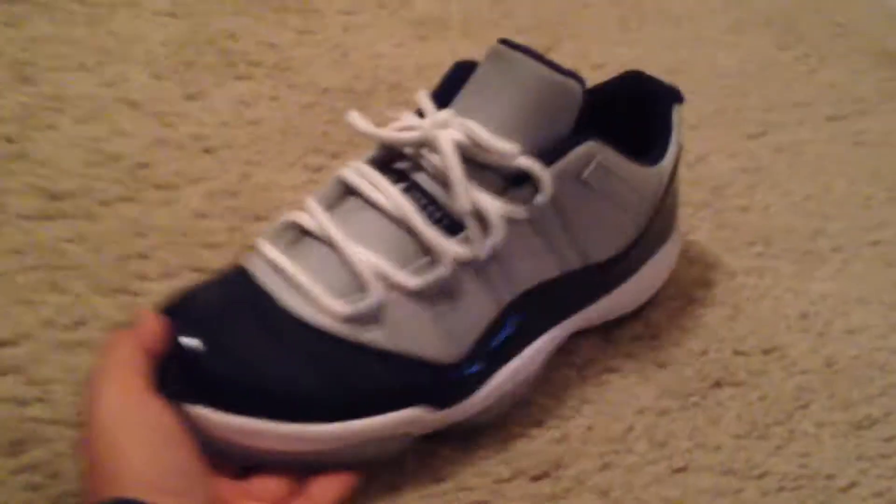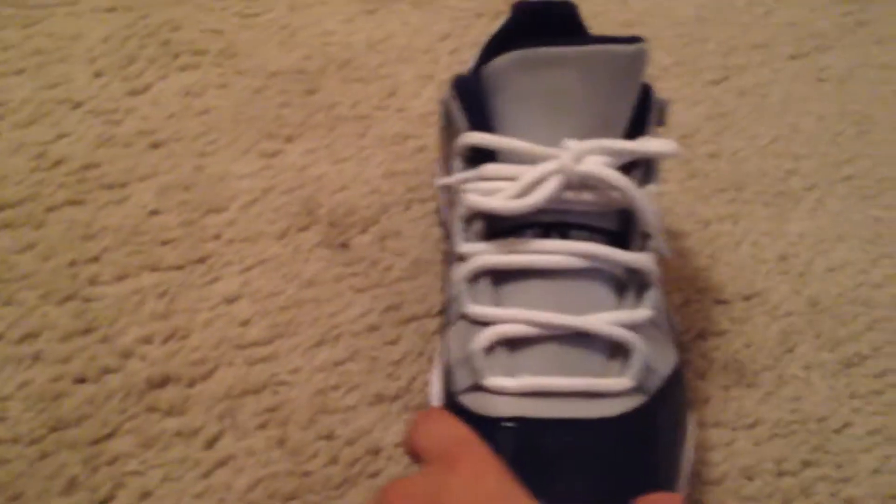What's up you guys, it's me. I'm back on another video and today I will be showing you guys how to lace some Retro 11 Lowe's Georgetowns.